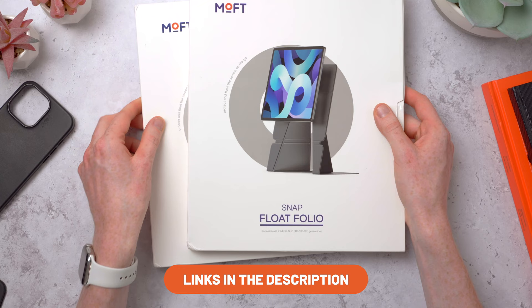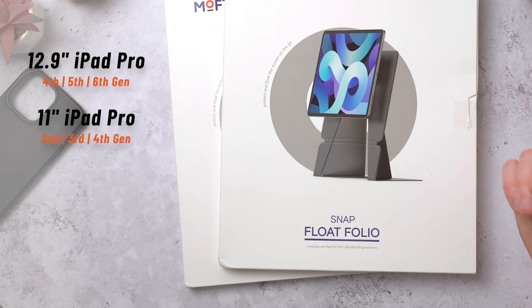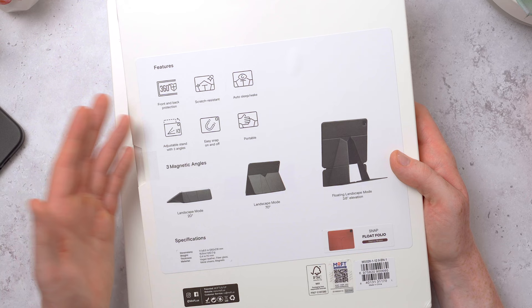Let's start with the snap float folios because they just look really cool. These are available for a few different iPads - this is for the 12.9 inch iPad Pro, but you can also get it for the 11 inch iPad Pro, the iPad Air, and also the 6th gen iPad mini. Looking around the box, it has front and back protection, is scratch resistant, and works with the iPad's auto sleep/wake.